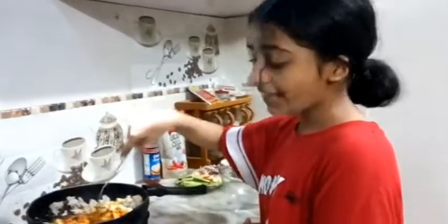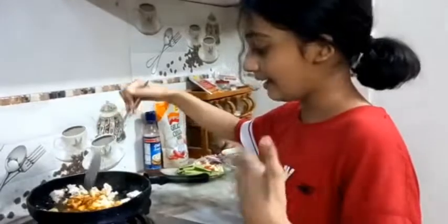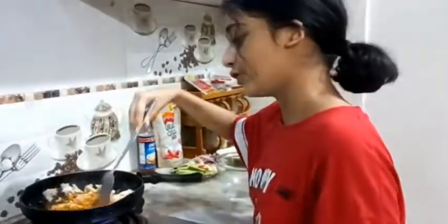You guys may be wondering why do I cook so much. I am not really at an age to cook, but I just love to cook — like yeah, I can tell you that!